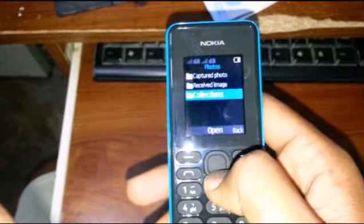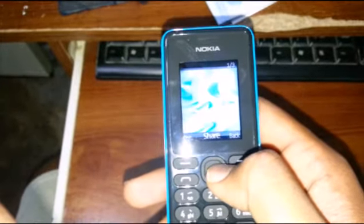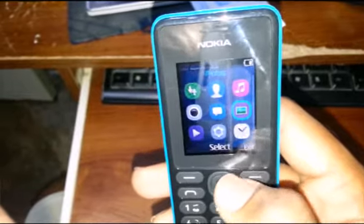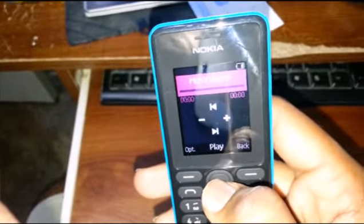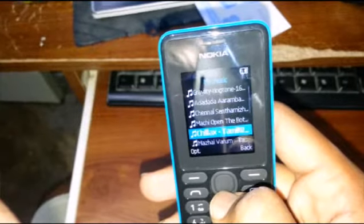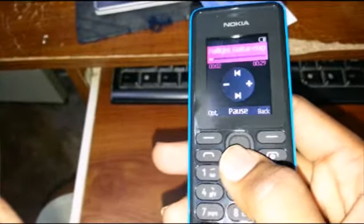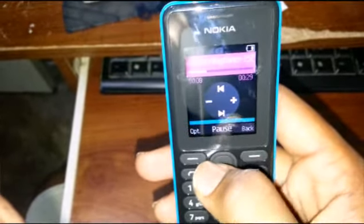Photos — we have a few sample photos here. Let's go to the music player. We have radio and music player. This is playing from the memory card. Nice sound quality — you can increase or decrease the volume.